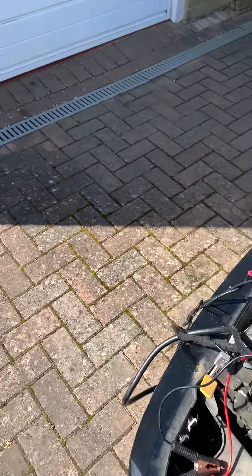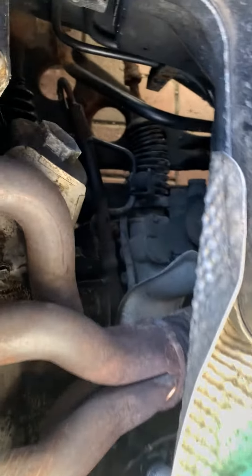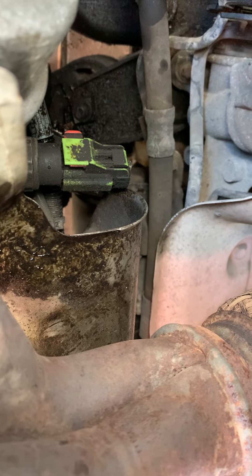First of all, the starter motor is buried behind the back of the engine, behind that casing. See where that green bit is? Underneath that heat shield is where the starter is.